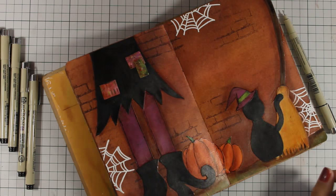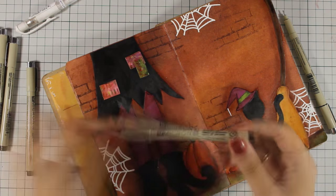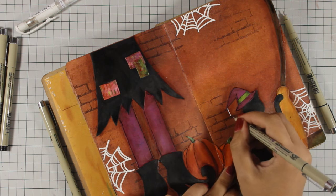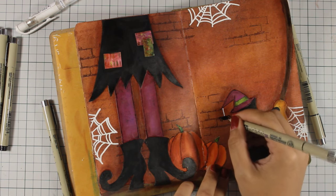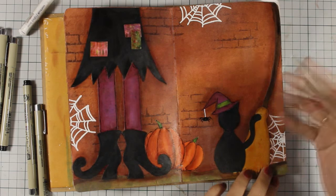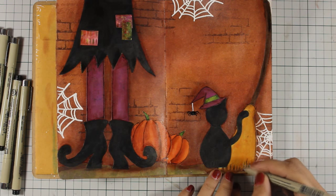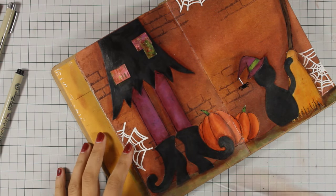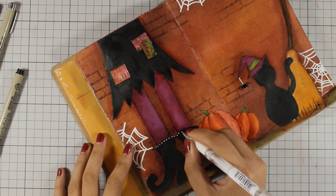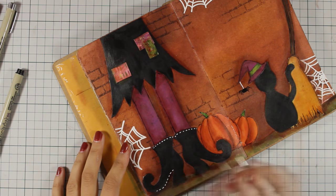Once I finish with my black marker, I will go ahead and use my white gel pen to do some highlights, and at this point I am actually drawing a spider that is coming down from the cat's hat. I drew the spider web white just like I did with the other spider webs, and of course the spider is black. I will go ahead and add white eyes on the spider later on. I will be working on these boots to embellish them a lot, as I want those to be the focal point of my layout — and that's because the quote I will use at the end will relate to those boots.